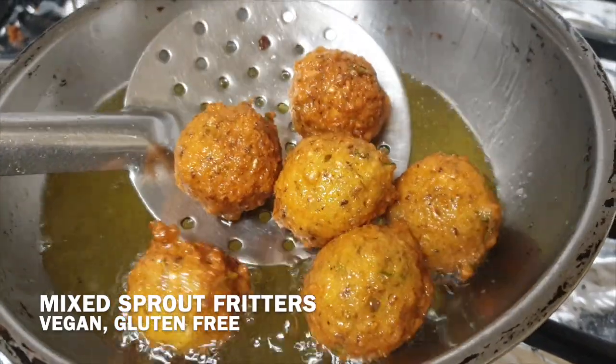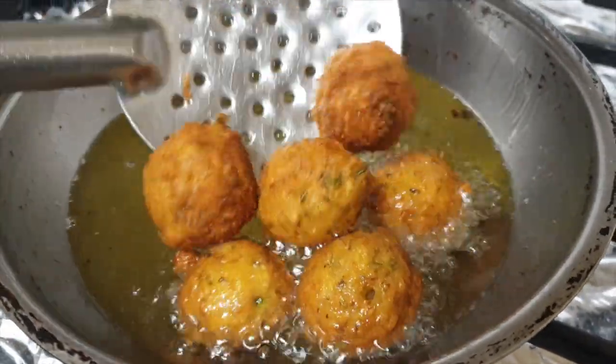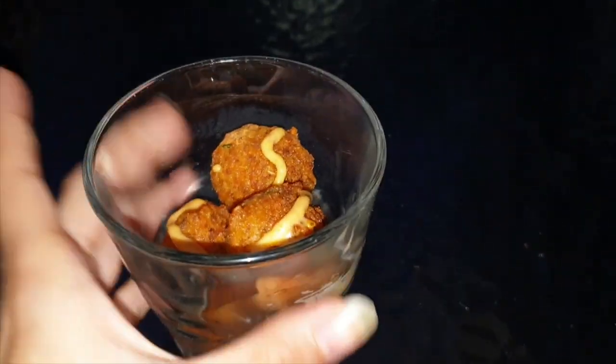Today we'll be making mixed sprout vegan fritters. They're gluten free and a perfect protein and fibre filled snack. To serve, we topped it up with some vegan peri peri mayo.